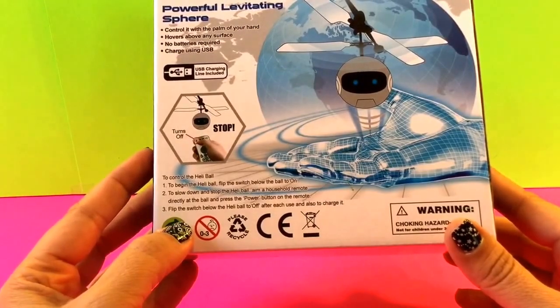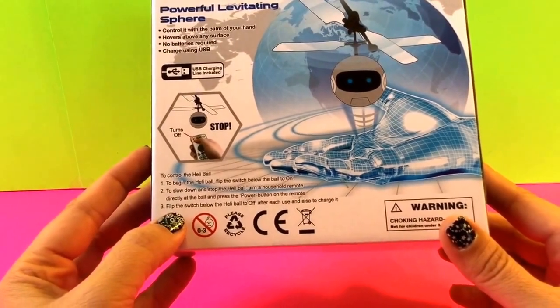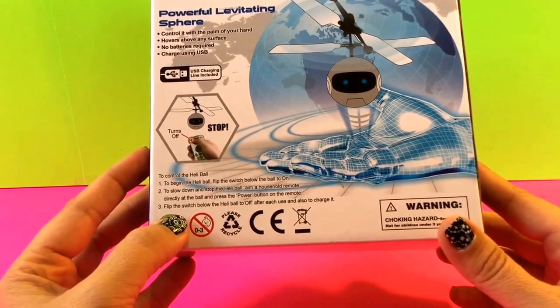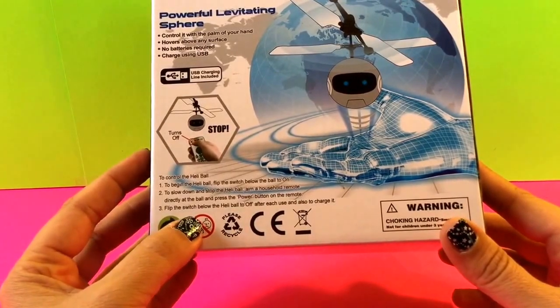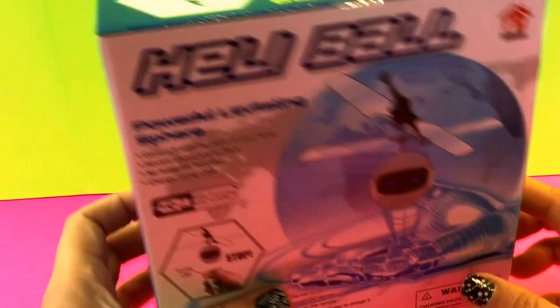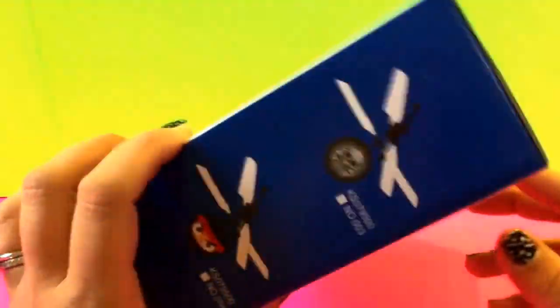To slow down and stop the Heli Ball, aim a household remote directly at the ball and press the power button on the remote. Then flip the switch below the Heli Ball to off after each use, and also to charge it. So we're going to open it and see how it goes — well, check this out!